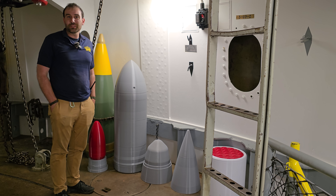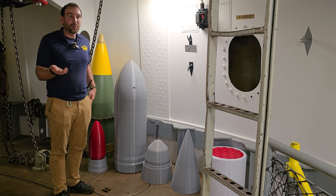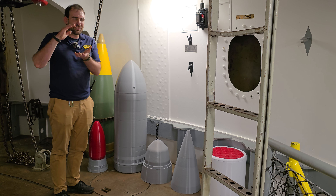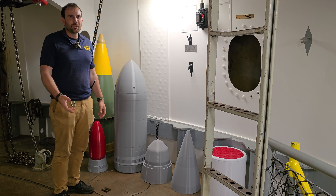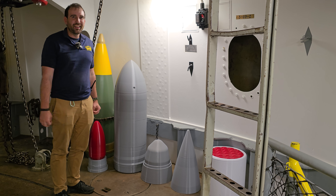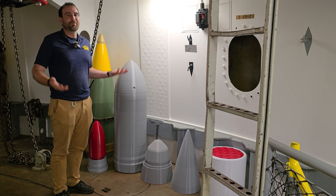He came for one of the dry dock tours and said, 'I 3D printed a 16-inch shell for you — will you accept it for the museum?' I was like, 'Oh yeah,' thinking of the 1/6th-scale 16-inch shell files that are a couple inches — 'Great, pull it out of your pocket, sure, I'll take it.' And he said, 'I just have to go back to my car to get them.' He didn't even put it in his pocket.